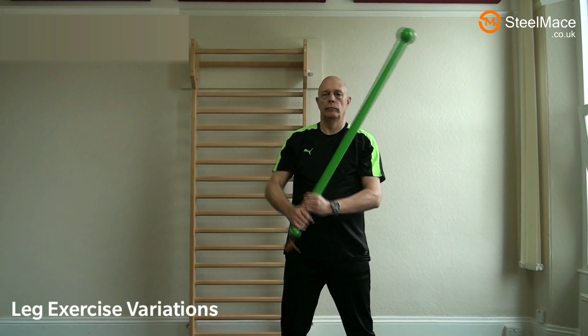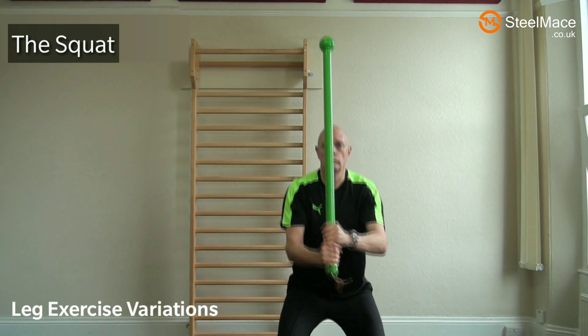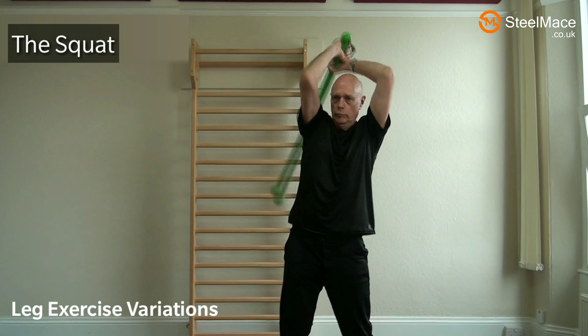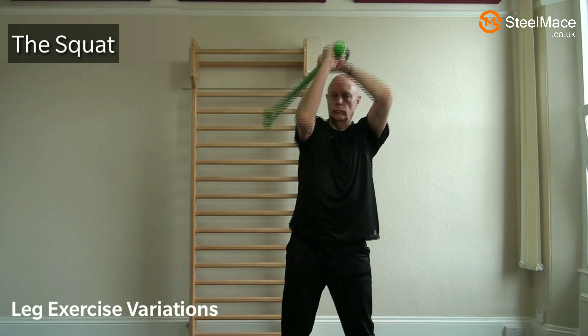This next exercise is a straightforward squat. It's affecting the ankle flexibility, the knees and primarily the quads. It's a nice simple exercise — no need to go further than 90 degrees.